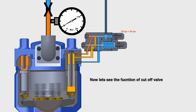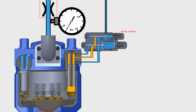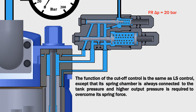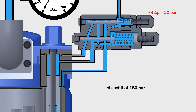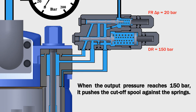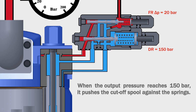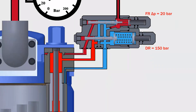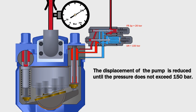Now let's see the function of the cutoff valve. The function of the cutoff control is the same as LS control, except that its spring chamber is always connected to the tank pressure, and a higher output pressure is required to overcome its spring force. Let's set it at 150 bar. When the output pressure reaches 150 bar, it pushes the cutoff spool against the springs. This will connect the output pressure to the control piston through the cutoff spool. The displacement of the pump is reduced until the pressure does not exceed 150 bar.